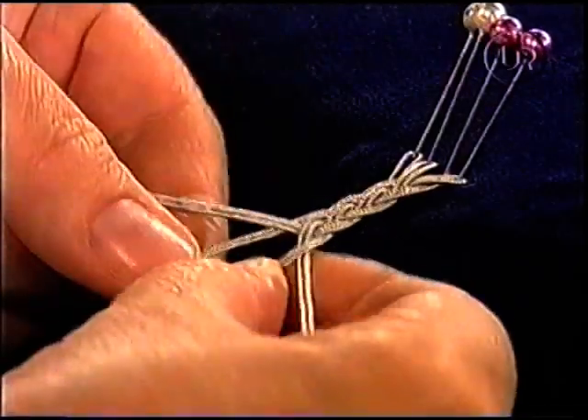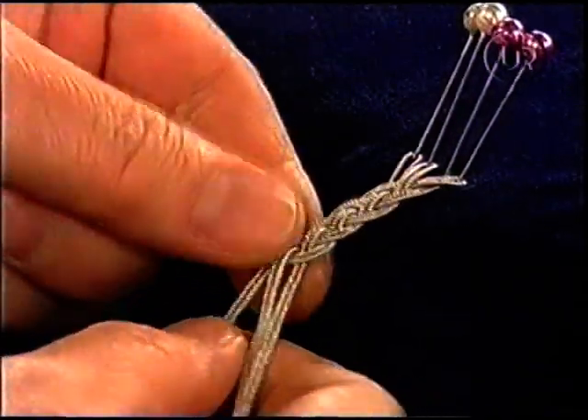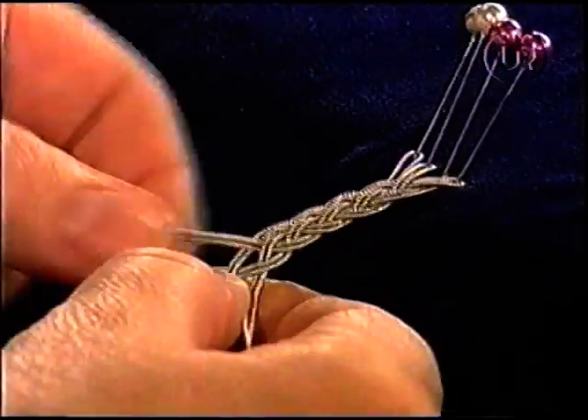Över. Under. Och över. Nu kan man göra en variant på den här flätan. Man kan lägga in en skinnremsa istället. Man byter ut en sådan här dubbel tändtråd mot en skinnremsa istället.